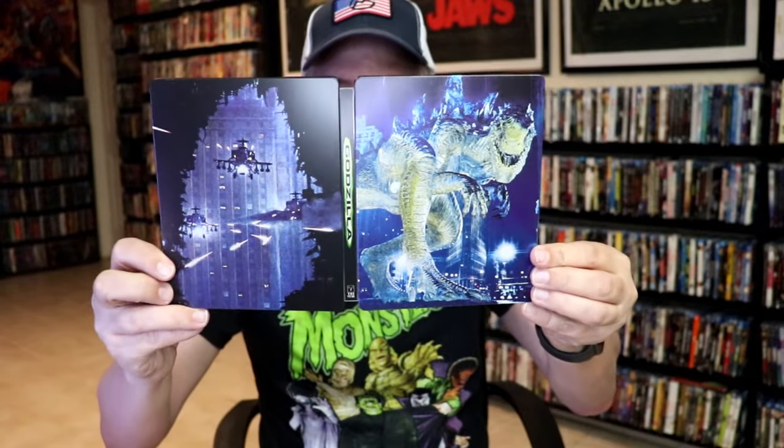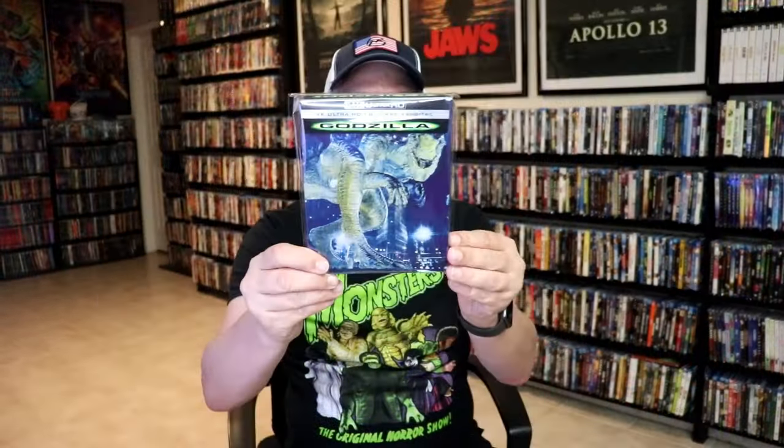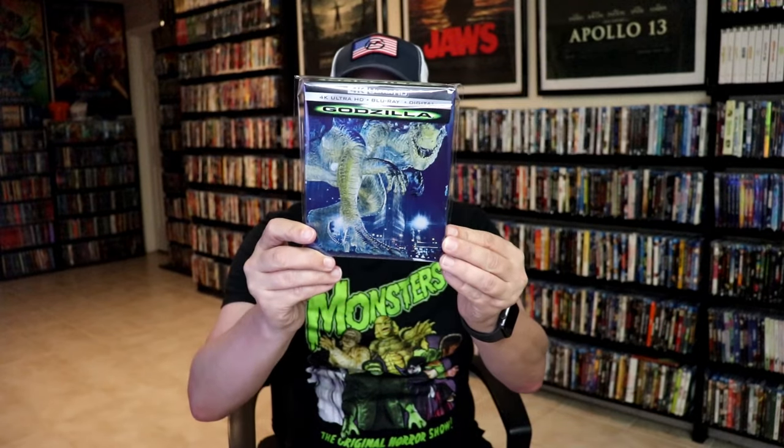So overall, some beautiful looking Steelbook. I'm really happy to have the Godzilla Steelbook in the collection. I really enjoy this film, and it's really nice to have this Steelbook edition. I love the artwork on this.